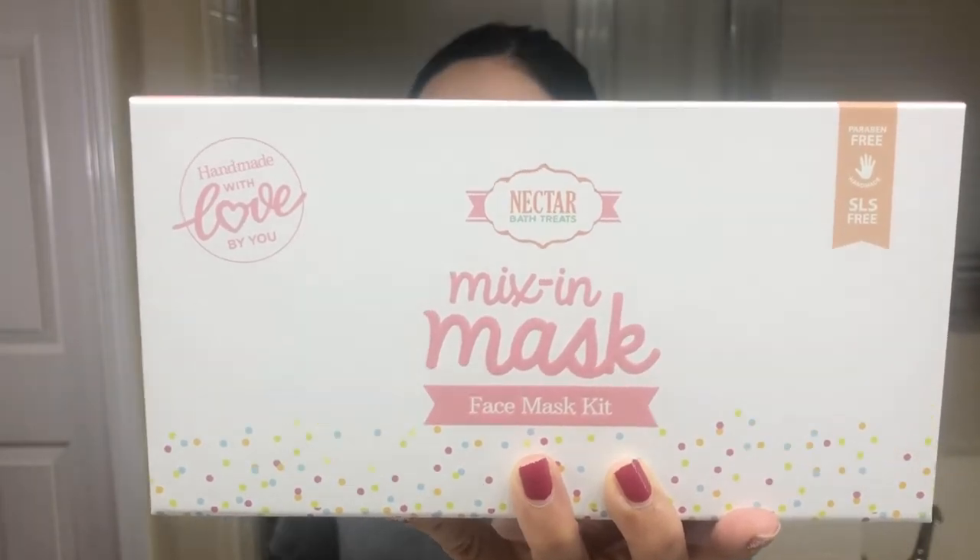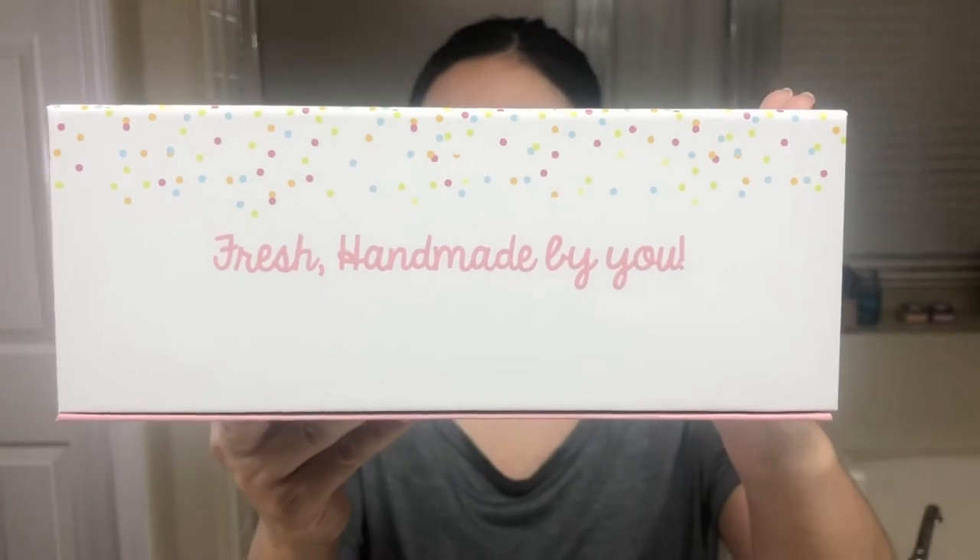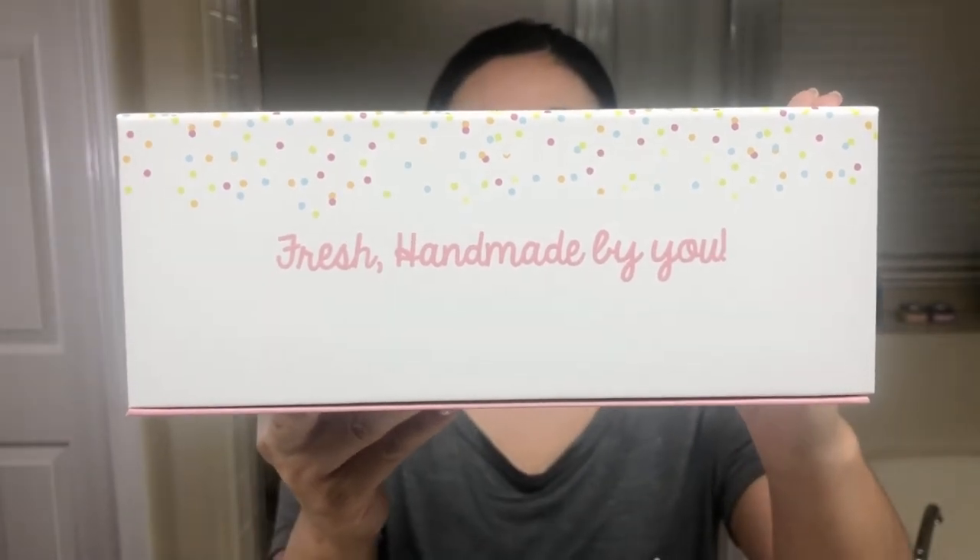It's basically a face mask kit. And it says here, 'fresh handmade by you.' There's a reason why it says that — this mask is a kit that allows you to create or customize your own mask to your own liking with your own ingredients.